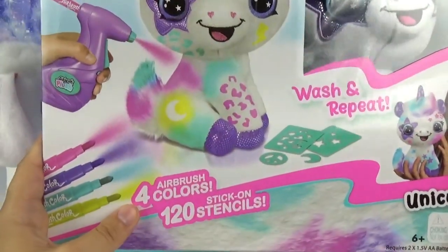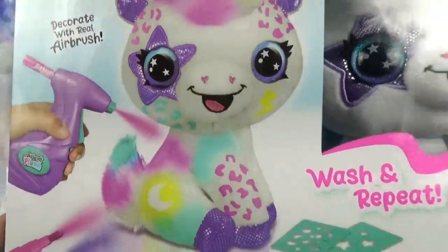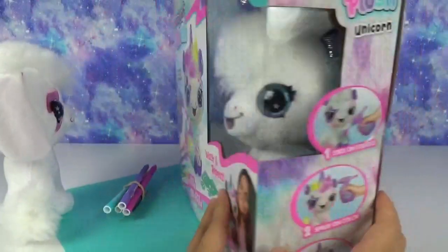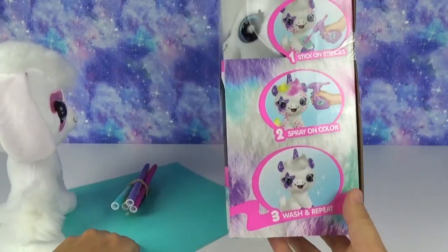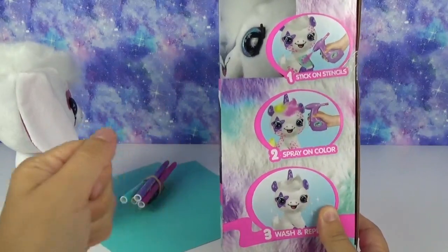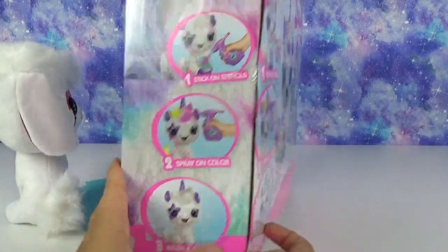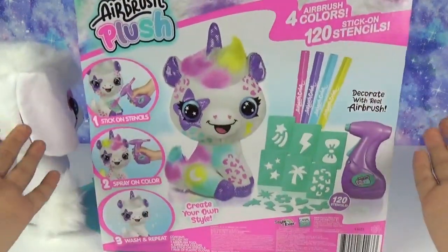The kit comes with four airbrush colors. Here's a sneak peek of the different designs and looks you can do on it. Here is the one we got in the kit, which looks like a unicorn — and you guys know our love for unicorns is real. Stick on the stencils, which are like stickers so they won't move around or smudge your design. Spray on color, wash and repeat. So simple, so easy. Let's get started.